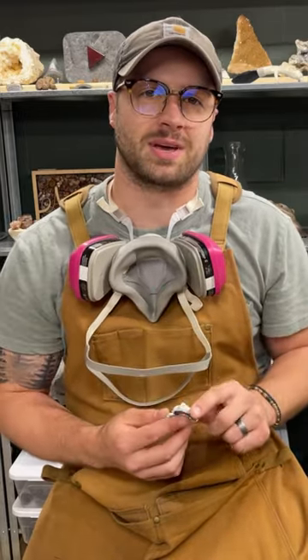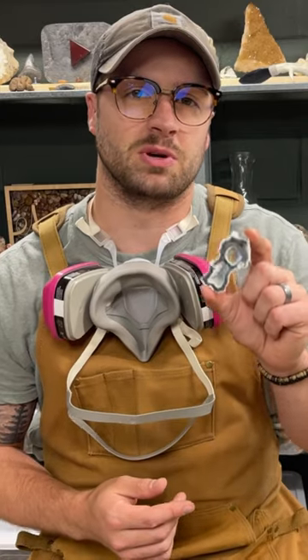So here I have a piece of agatized coral and I'm going to polish it on my Cab King, and after it's all polished I'm going to show you with UV light all the hidden bands on this beautiful face. Let's get started.